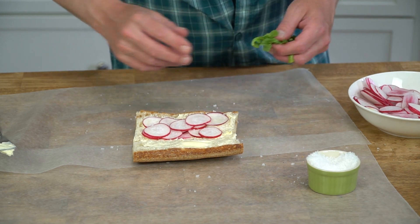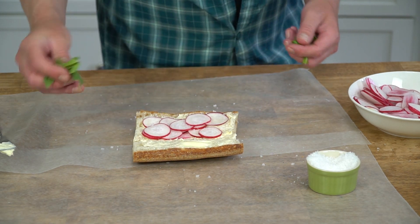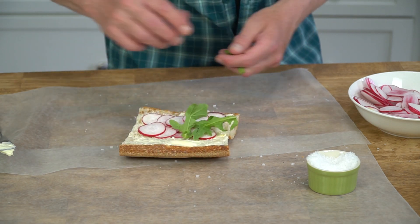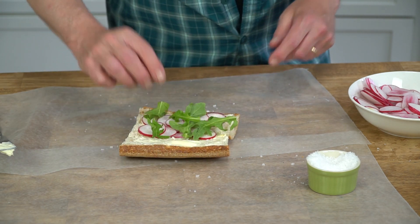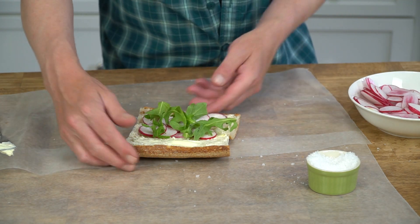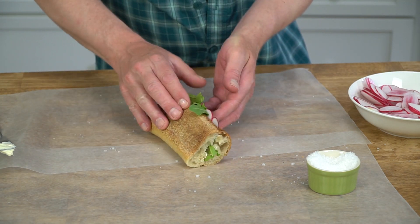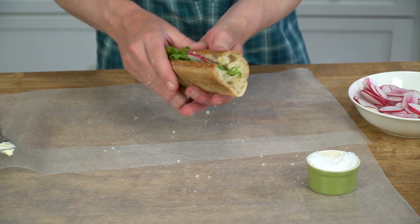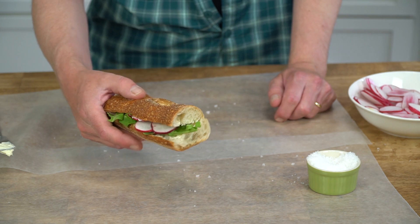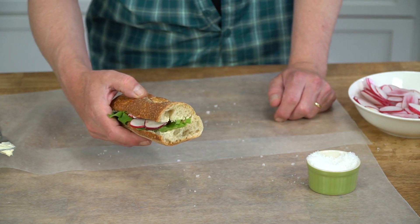This next step is entirely up to you. You can serve the sandwich as is — just close it — or you could throw a few small leaves of arugula on top. Then close up the sandwich, wrap it up in wax paper if you're taking this on a picnic, or just eat it right now.